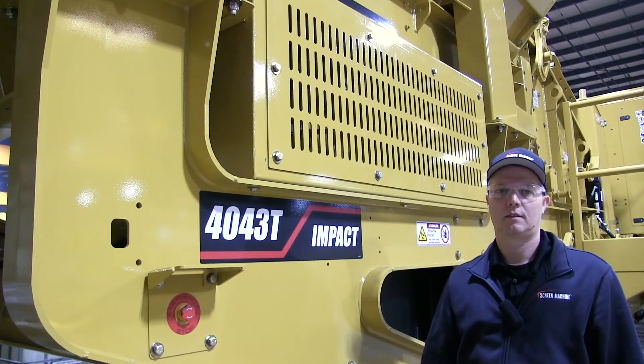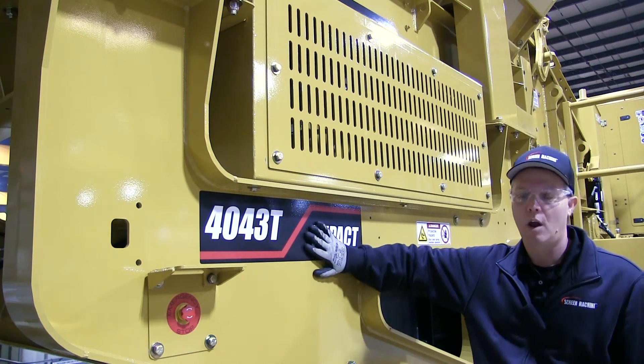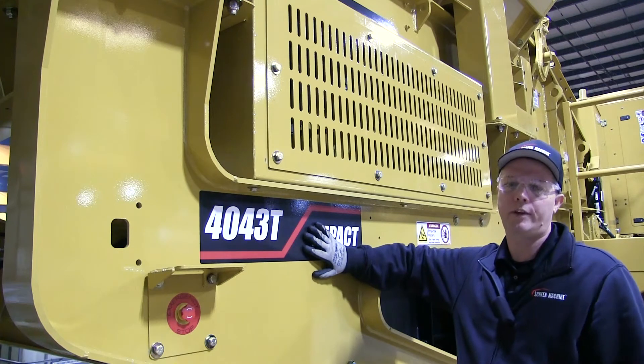I'm Scott and I'm Mark. We're with Screen Machine product support with another quick tip. Today we have this Screen Machine 4043T impact crusher. I'm going to show you where to check the feeder fluid.